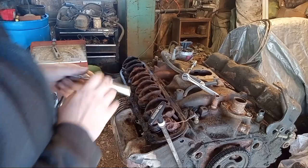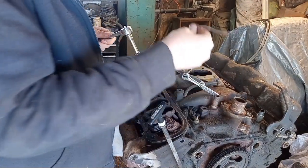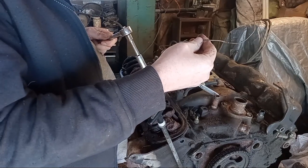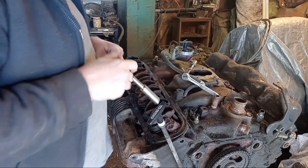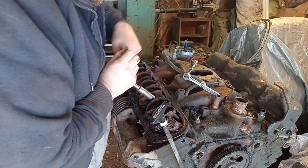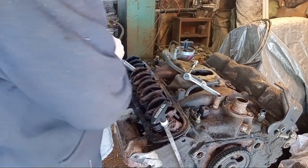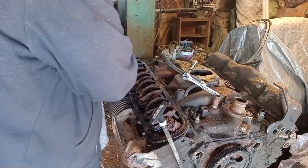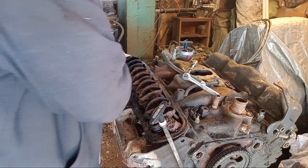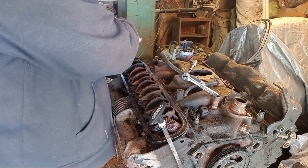Let's get those rockers pulled off. You'll want to pull these off evenly because you could bend the shaft - I never have, but it's just a good precaution. This end here isn't rusty, so I don't know. Who knows? Let's make sure we get all the tension off of them here.